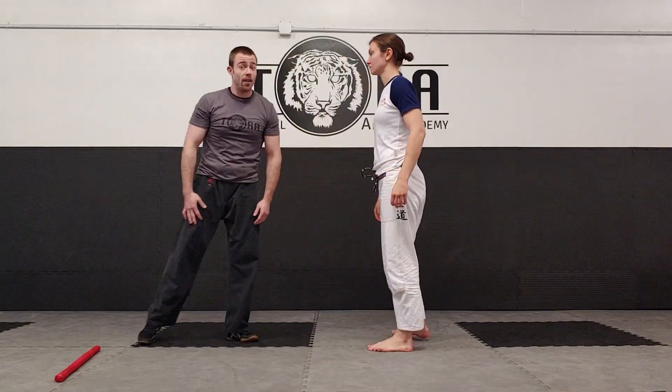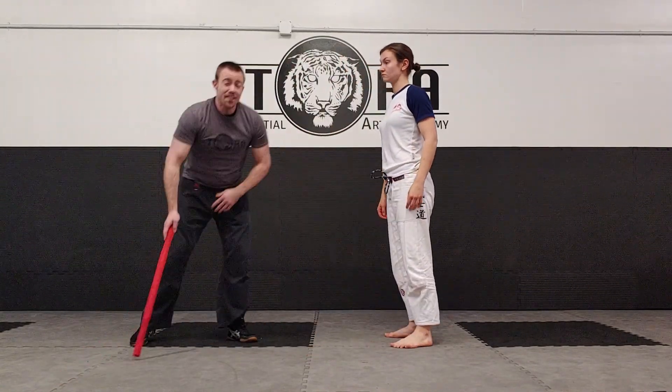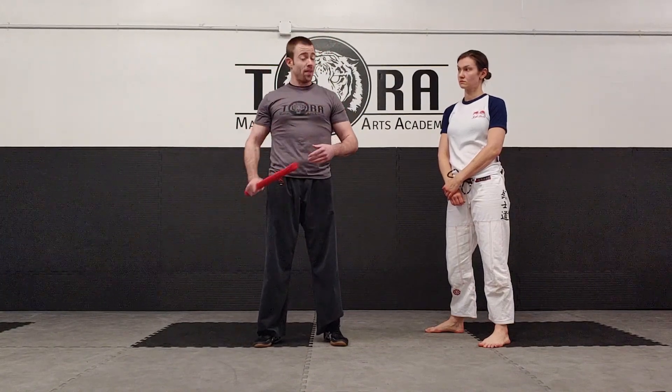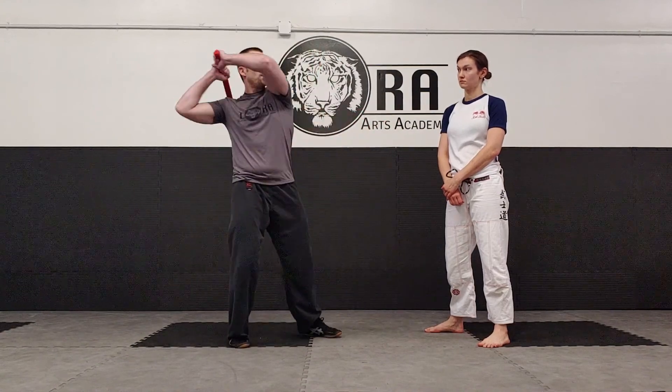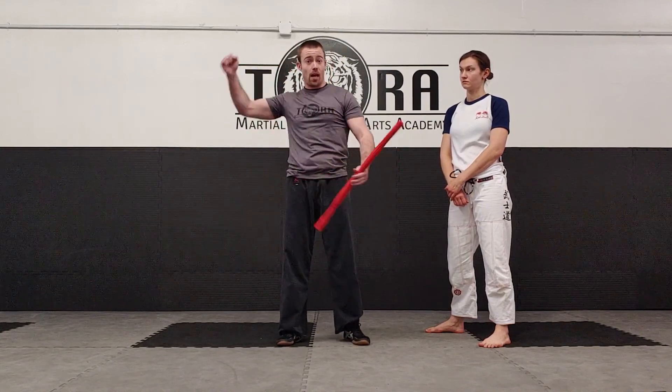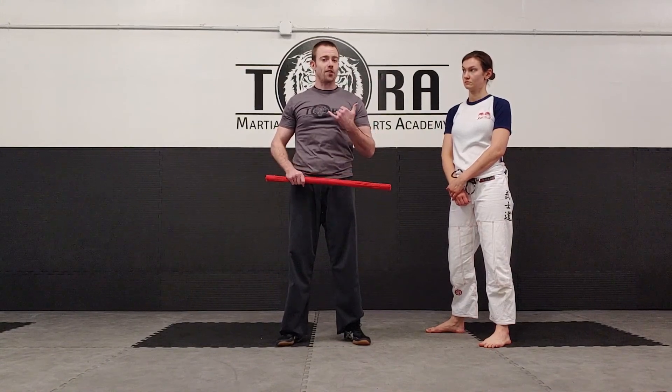This is not an exhaustive list — there are other options — but these are some of the best against the most common attacks: the angle one and angle two diagonal shots. And like I said, it doesn't have to be a stick. It could be literally anything: a crowbar, a frying pan. All of these apply, for the most part, against a two-handed weapon like a baseball bat — anything somebody can pick up and try to hit you with. Alright guys, enjoy that — we'll have more to come very soon.